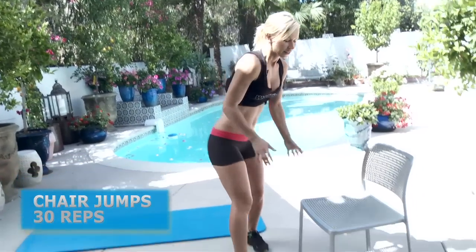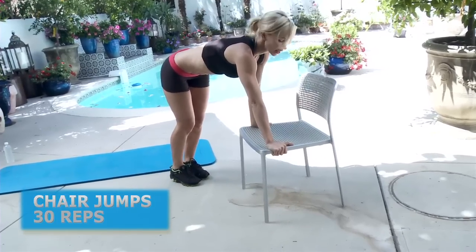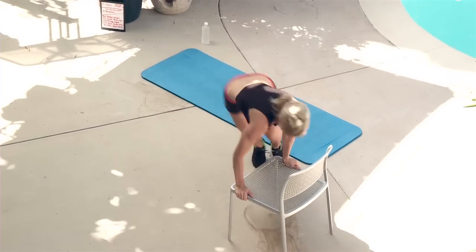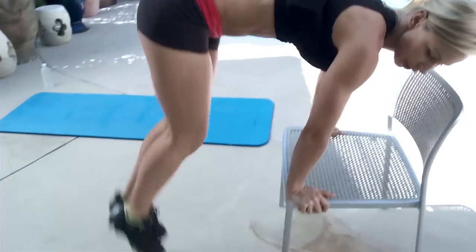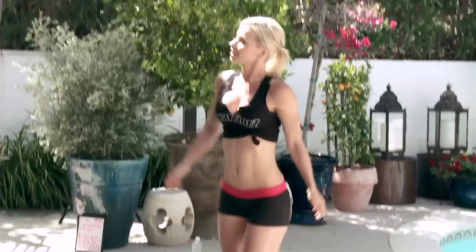The next exercise is chair jumps. You're gonna need a chair. Grab the edges of the chair and jump from one side to another, jumping really high. If you're a beginner or have any problems with jumping, you can do little jumps — you don't have to go that high. Beginners should do smaller jumps.